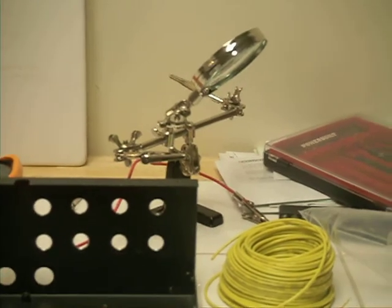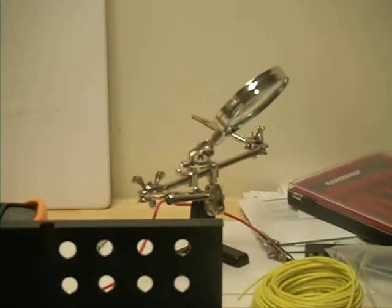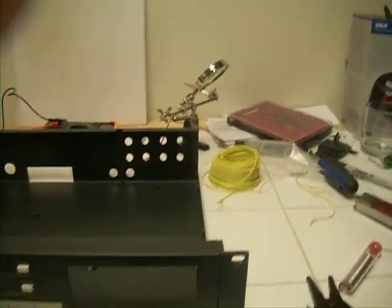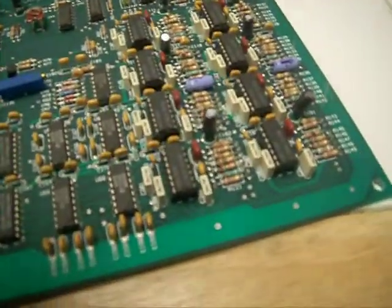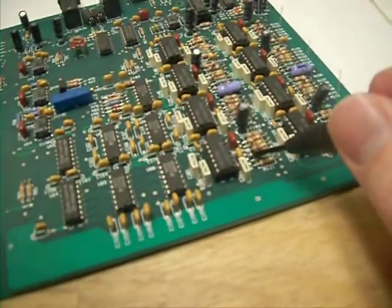It makes things much easier. I got this one off ThinkGeek.com. I wouldn't suggest ordering it from them because their shipping is horrendous. If you can find it somewhere else where you can get it cheaper, I definitely recommend it. They are very handy when doing fine work like this, and you can use the magnifying glass to check your solder points.